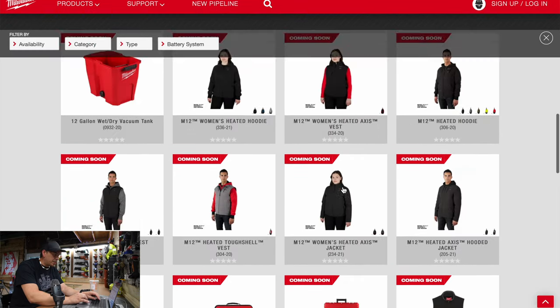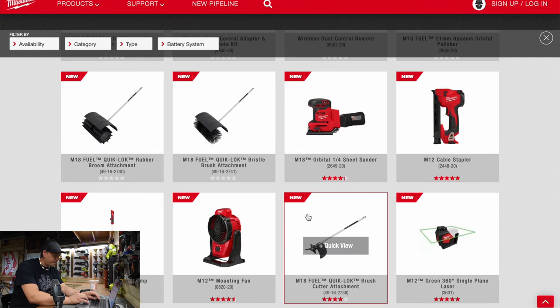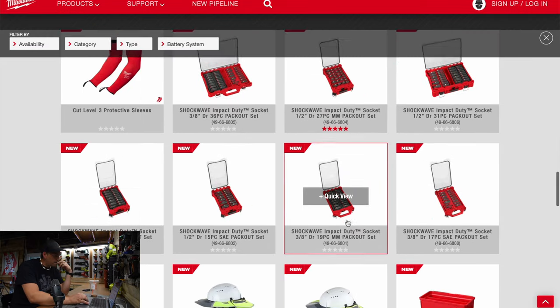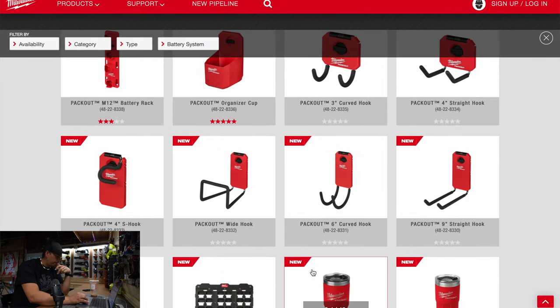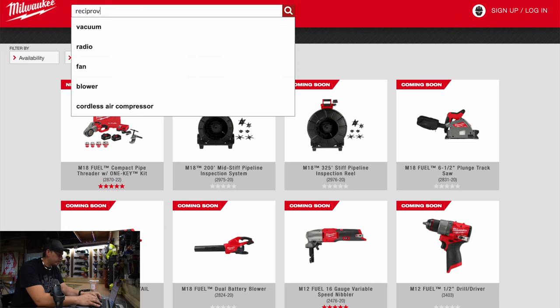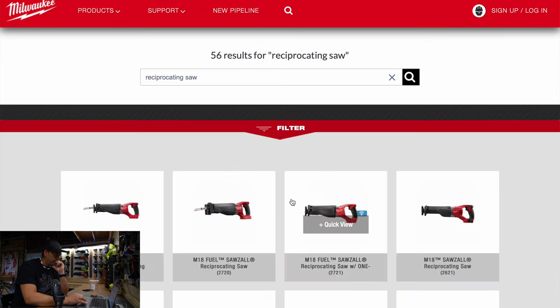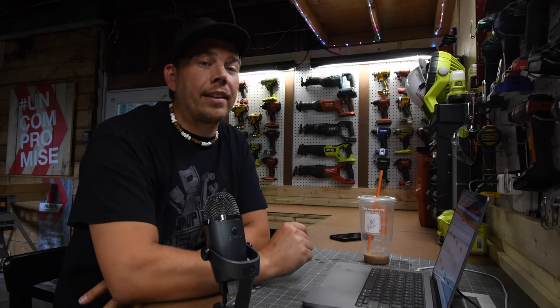Let's look really quick — there has to be a new reciprocating saw. They have so many new things out it's crazy. But it looks like nothing new — hopefully they will come out with a reciprocating saw in the future.